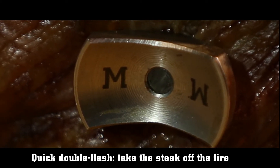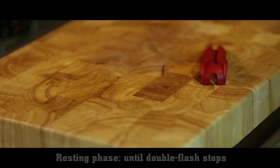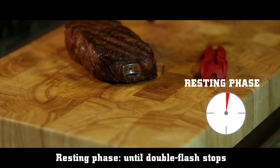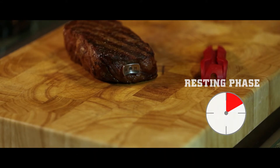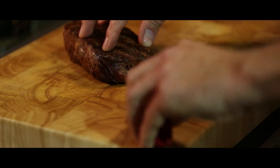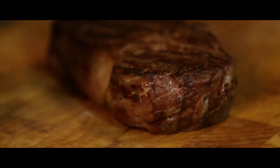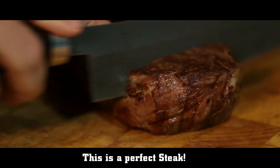Now when you see the double flashing signal, your steak is ready for you to take it off the fire. Now that is a perfect steak.